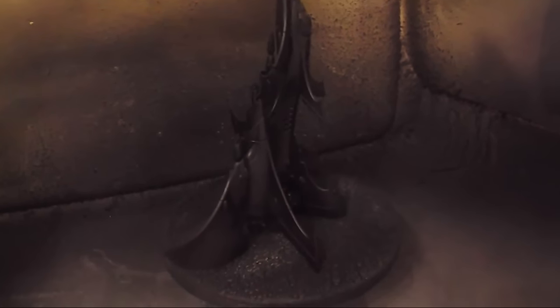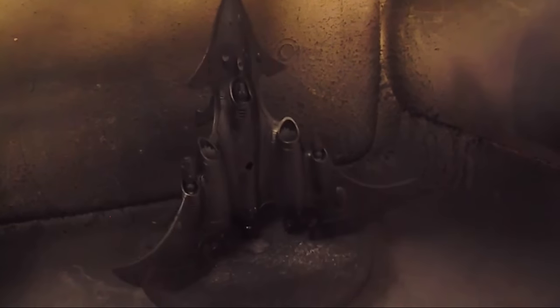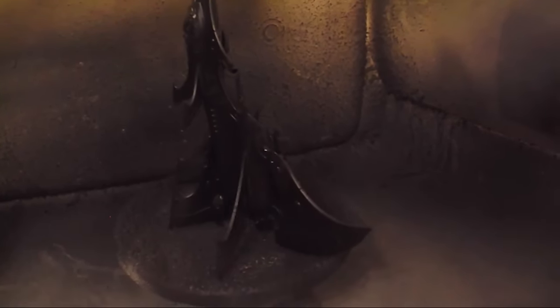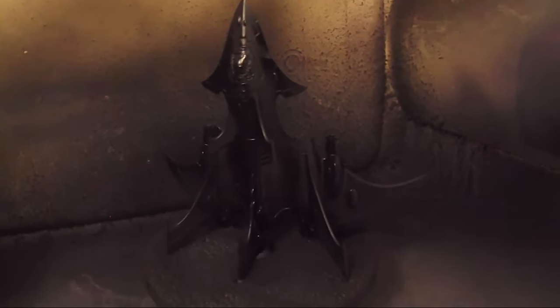We are in the spray booth and we have our coat of primer on it — it's still drying, which is why it's shiny in spots. But what we've got there is a nice coat of flat black primer, after masking the canopy off of course.